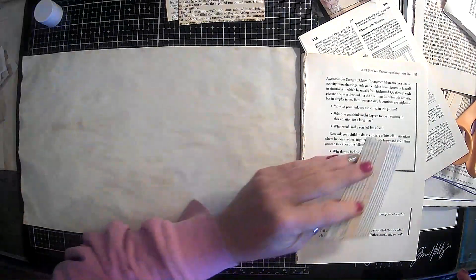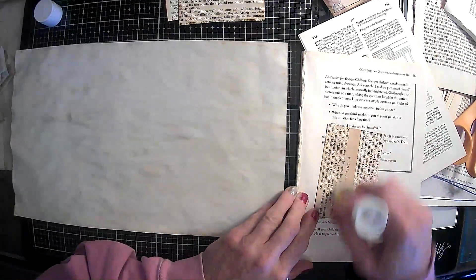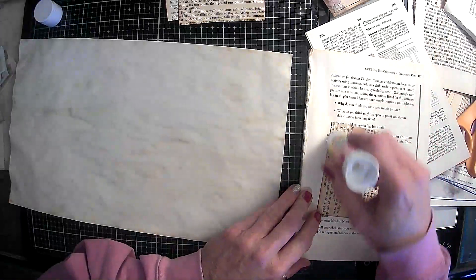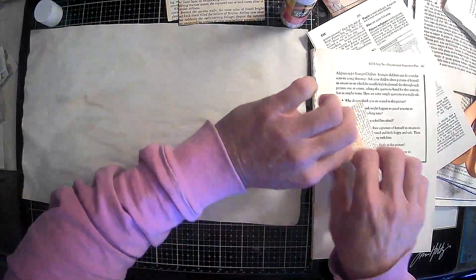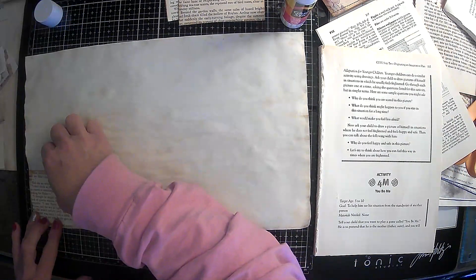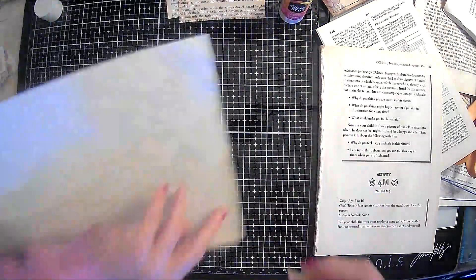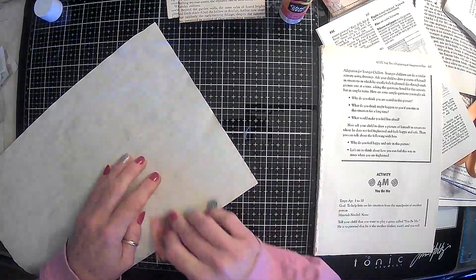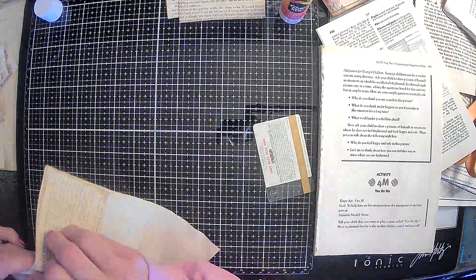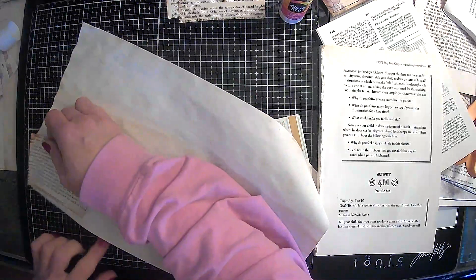I've already inked around the edges of the other side. I'm not sure if we'll just do collage or exactly what we'll do on these — we will figure it out as we go. I have no plans. So let's just get that down good, and then we will put that on there straight and cut them all out at the same time.